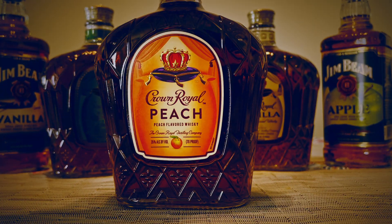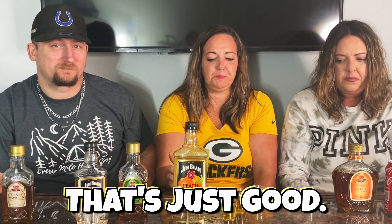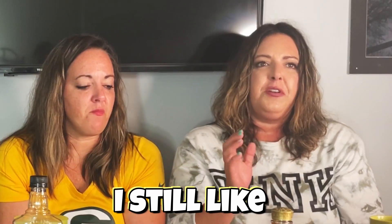Crown peach. I hope I like it. That's just good. That was better — that's killing both apple and vanilla. I still like the vanilla overall, but I mean, the Jim Beam vanilla is really smooth. I like the flavor of the peach more, but it's the smoothness I like. I never had the peach before.